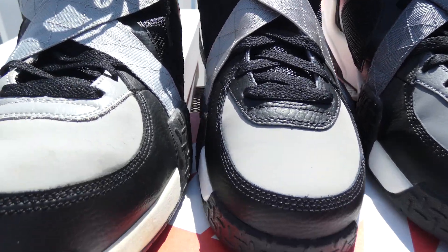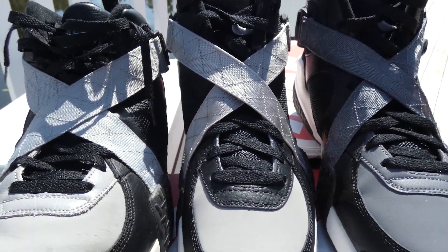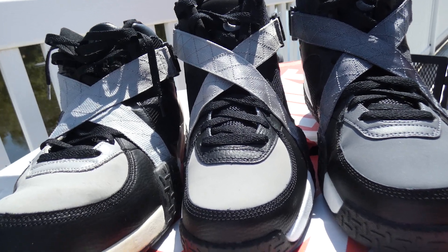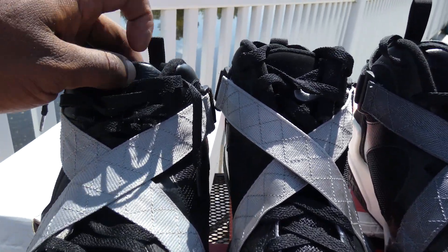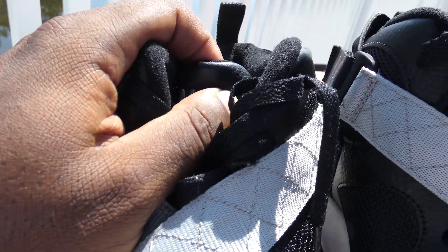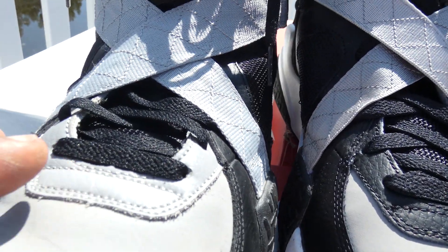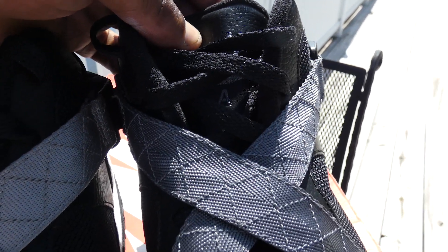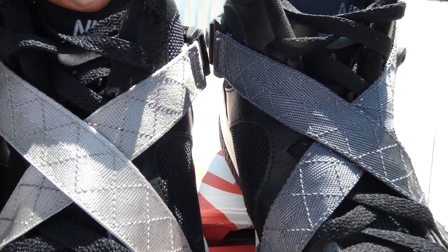The leather strap is a little bit darker on the OG, so we see the difference automatically — we know this is not an OG Air Raid. They're not trying to say it's an OG Air Raid; all the news outlets are saying it, but that is not what Nike is saying. They're just calling it an Air Raid. Another huge difference: the tongue is leather on the first retro and on the 1992 Air Raid. The 2013 is also leather.